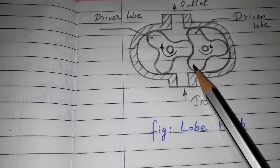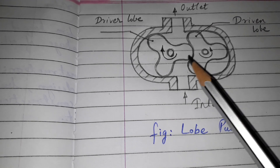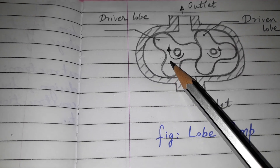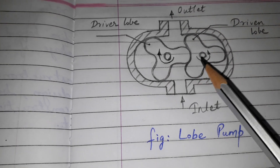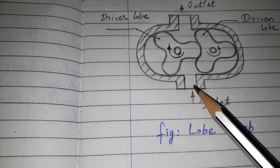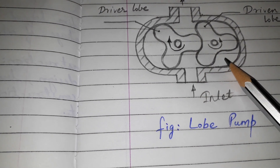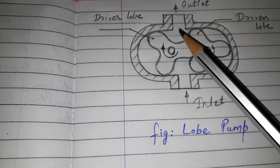The figure here shows the lobe pump with three lobes in each rotor. As you can see, there are three teeth in each rotor. When the driver lobe is rotated by means of any prime mover, the driven lobe will also rotate. Thus, vacuum is created at the inlet of the pump. Oil is forced to enter the pump by the atmospheric pressure. The oil gets trapped in the pockets between the teeth and the casing and carried towards the outlet.